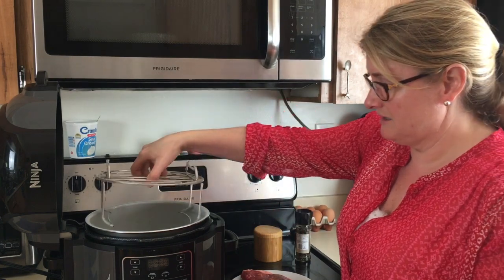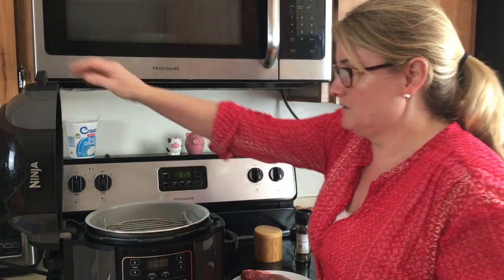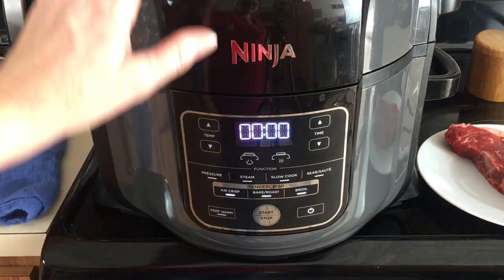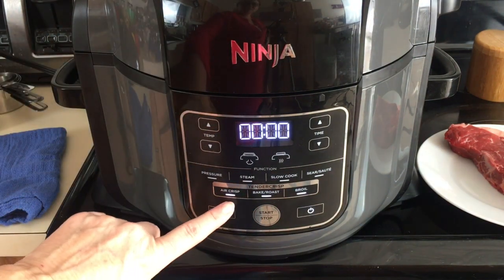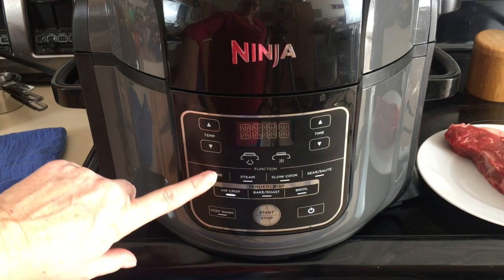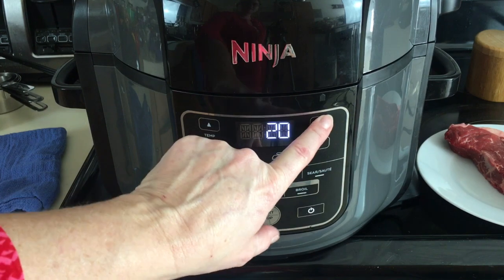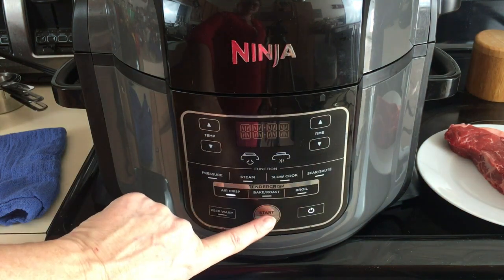You'll be putting the rack in like this and go ahead and close the lid. We're going to turn the Foodi on, go to air crisp, keep it at 390°F, set it for 20 minutes, and hit start.